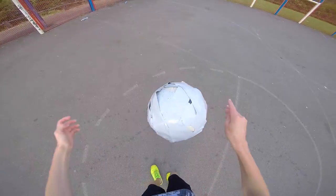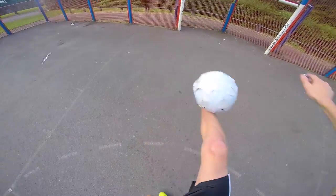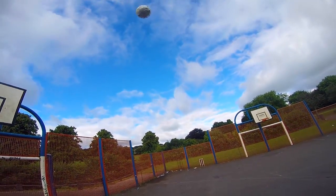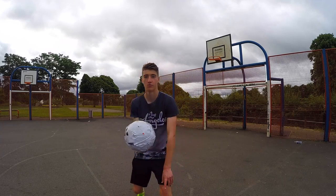All right, let's try this thing out. All right, first touch here we go. Whoa. Okay, so I'm just going to show you how good the first touch is with this ball. Watch this.